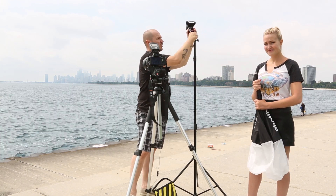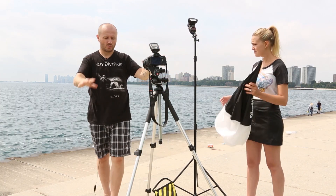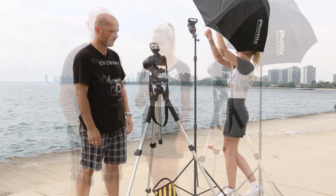So here we are in Chicago on a hot summer day. The sun is really high up and the lighting is really bright. There are three ways to photograph in a situation like this using a speedlight. The first is using a higher f-stop, the second is a neutral density filter, and the third is using high-speed sync.